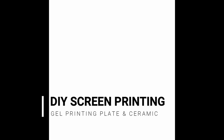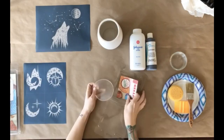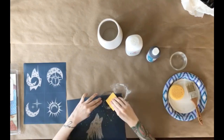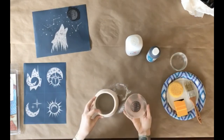Here is a quick DIY screen printing video on ceramic using a gel printing plate. I am going to start off with a four inch round gel printing plate for this video, and as you can see I dusted on some baby powder — this helps prevent the underglaze from beading up on the gel plate.